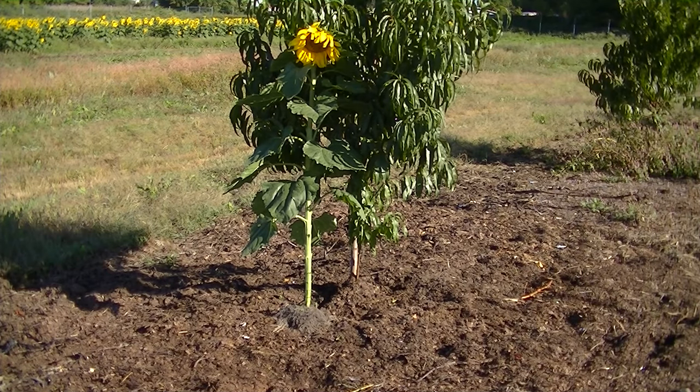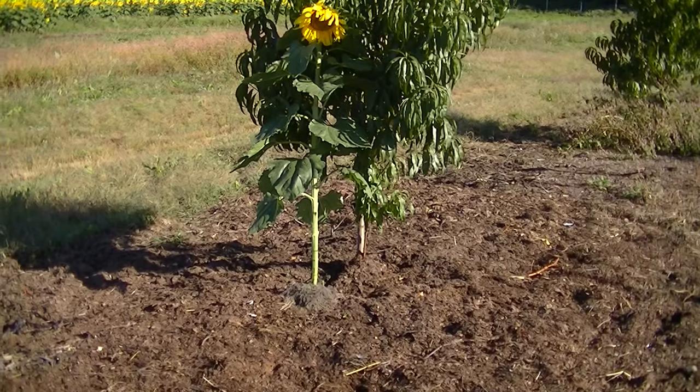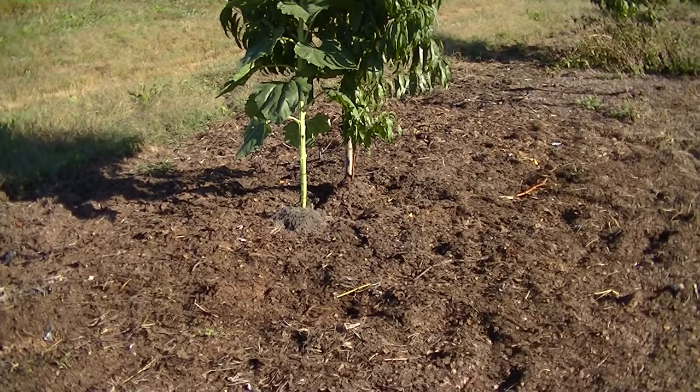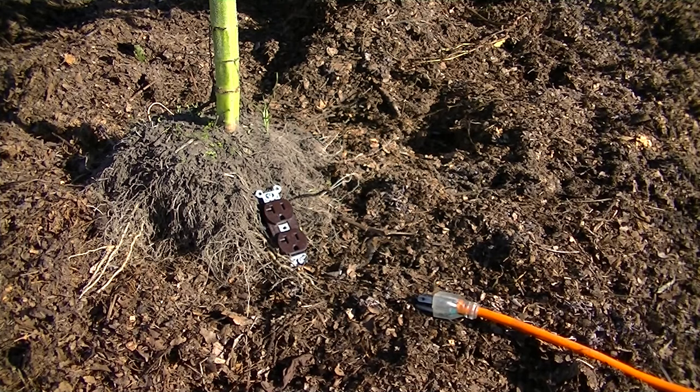I brought a sunflower over from the field to show you the root system. Let's pretend this sunflower root is the peach tree. Paul has enormous roots underground, but when you start growing things in the garden it takes a while to build up that large root system and spread the mycorrhizal fungi. So where the outlet is now, and the plug — that's our plant — if it's too far away, it can't plug in. But it's okay to get close to the root; it's not going to hurt or stunt the growth of your plant. If anything, it will enhance it because roots share water and nutrients.